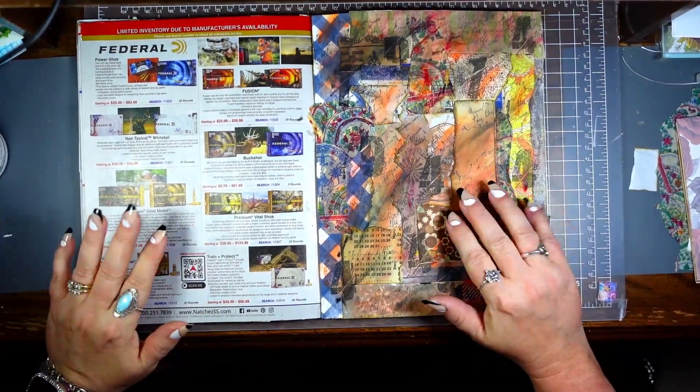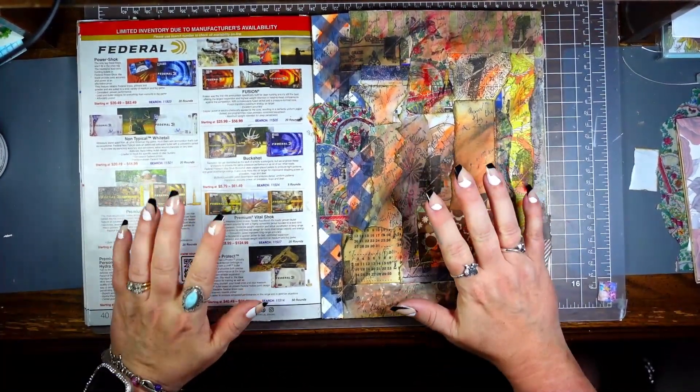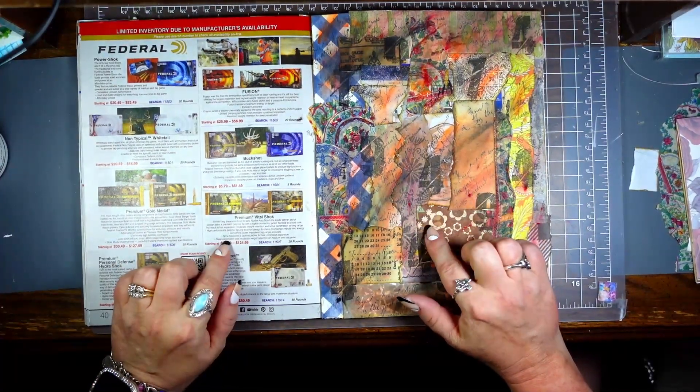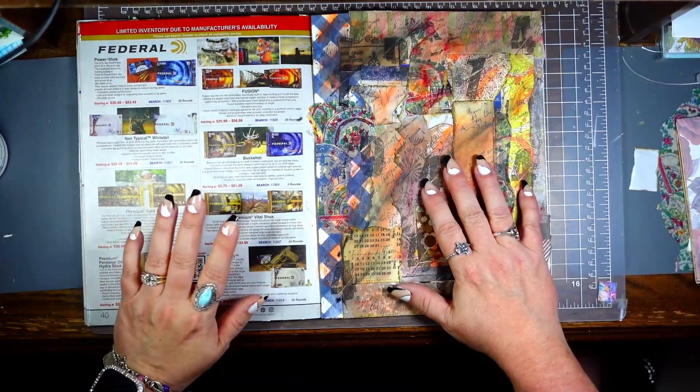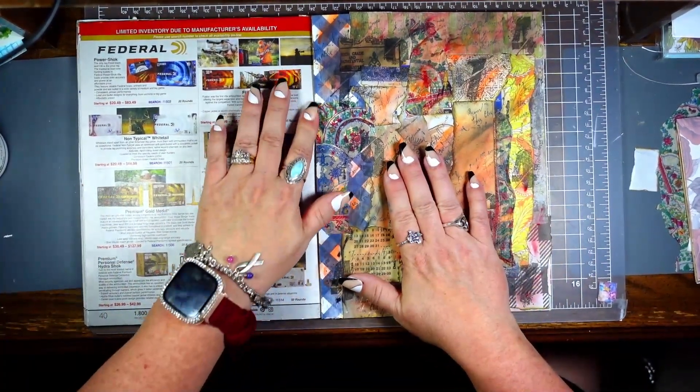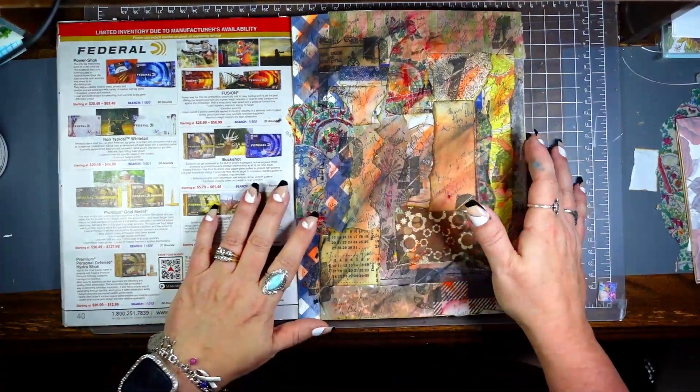Hey y'all, welcome back to another episode of Stuff's Design Space. If you're new here, welcome. If you're returning, thank you. I have been sick so my voice is kind of wonky, but I am here.